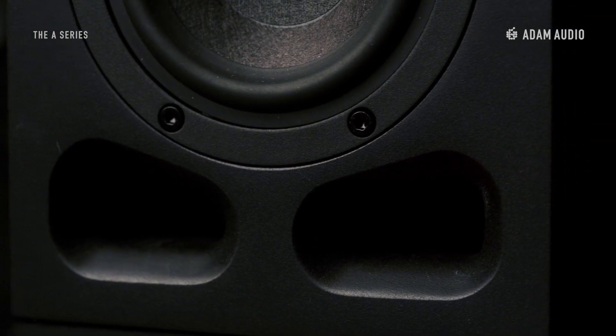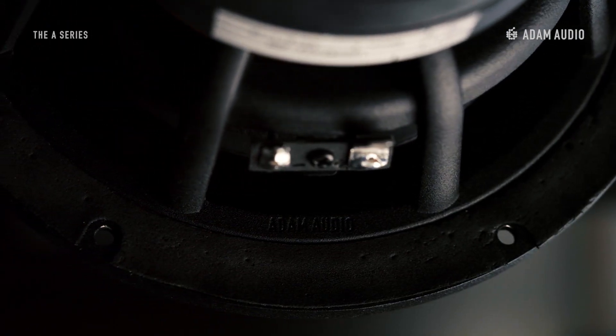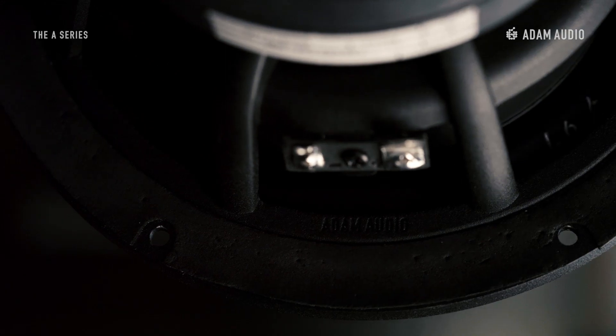The A-Series Studio monitors allow for a simple plug-and-play setup, sounding fantastic right out of the box, but also offer a great depth of functionality that might come in handy further down the road. All models are equipped with custom-designed amplifiers, cabinets, and drivers, and don't use any off-the-shelf components.